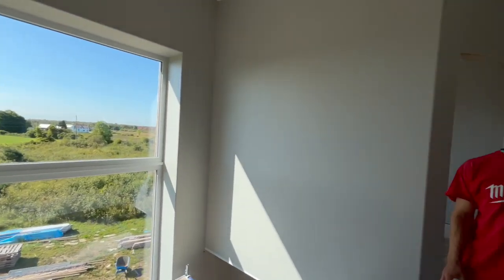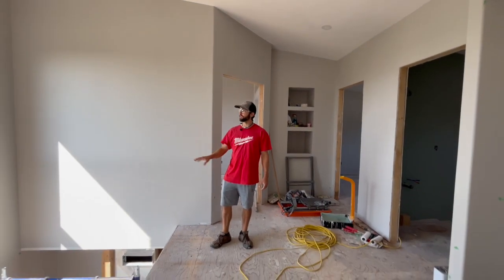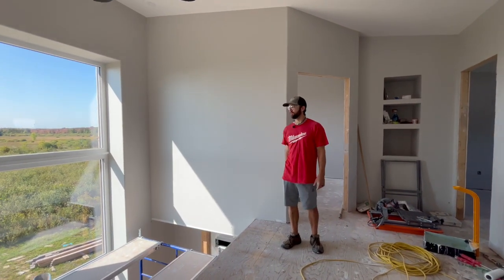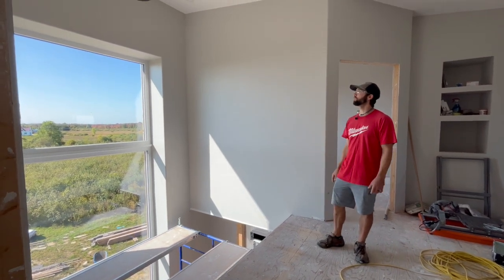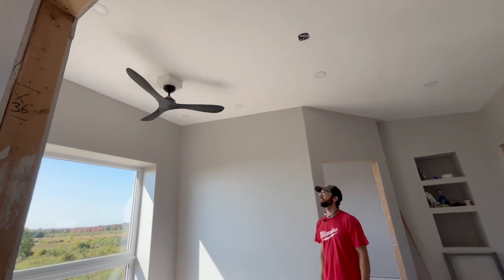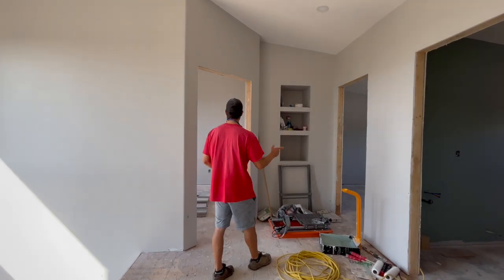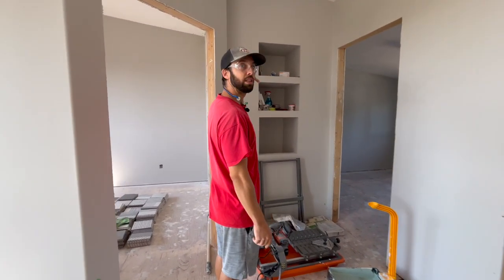We've already finished this area too because we had a temporary scaffolding — we did the painting and the work, installed the pot lights and the fan just to get it over and done with so we won't need to go back up there anymore. You could call this section of the house finished, which is nice. Then we've got the two bedrooms here with the laundry chute in the middle and a couple of little cubbies just above it.